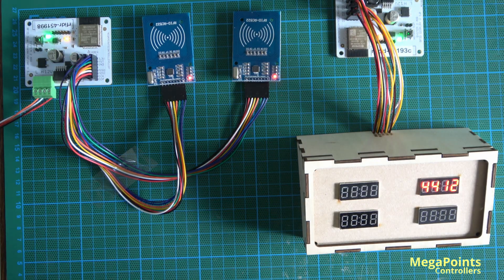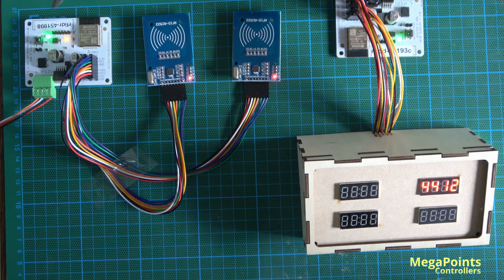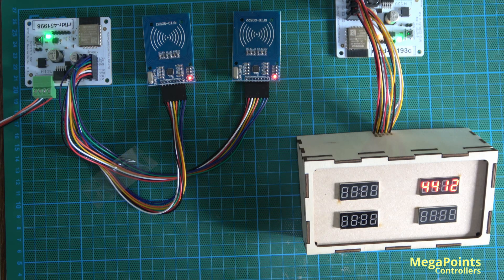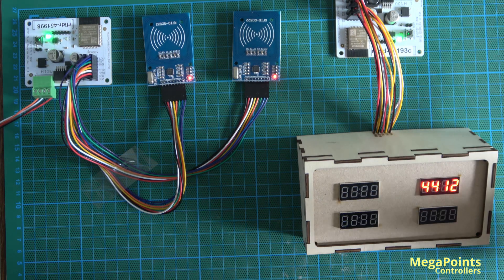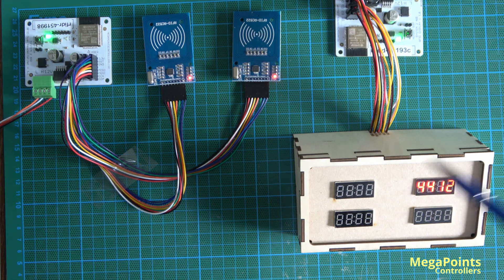I've put the system on the desk here so we can have a walk around it. This is the tag reader, connected to two RFID tag card readers via cables. Here I have the four-port display — I've put the displays in a box just as cable management, but you can see the displays; in fact the second one is illuminated.